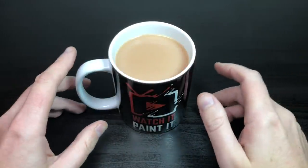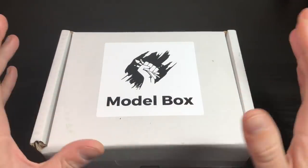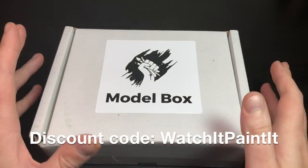Hey everyone, welcome to Watch It Paint It. In this video I'm unboxing this month's Model Box. If you're not aware of what Model Box is, it's a monthly subscription similar to Loot Crate with model-related items. I'll put a link in the description below so you can check out the first one I did, where I explain the subscription a little bit more.